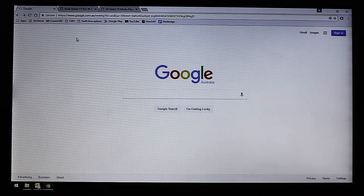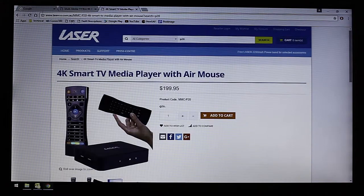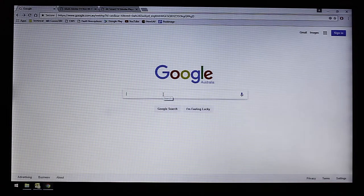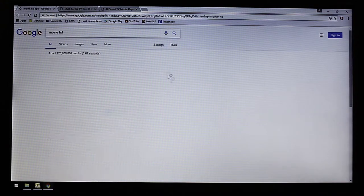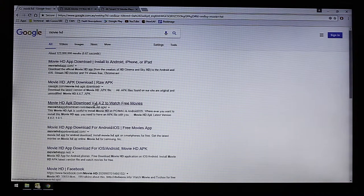So let's go ahead and download this application. It works on the Android operating system on these Laser products, so go ahead and download this. The application is called Movie HD. Just type that into Google and this one looks good, so let's go ahead and download that.